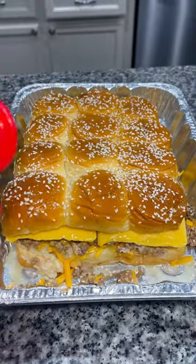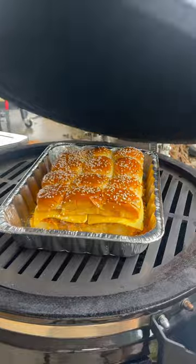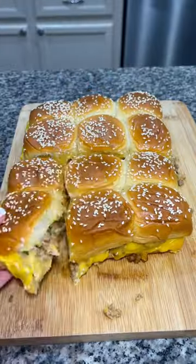Finish it off with a generous sprinkling of some sesame seeds. Bake the sliders at 325 for 15 minutes and enjoy.